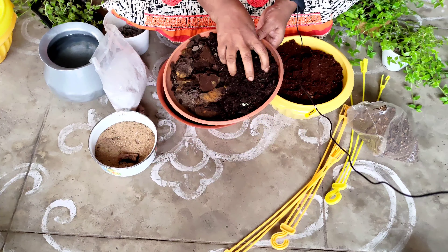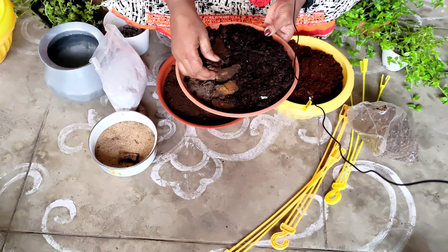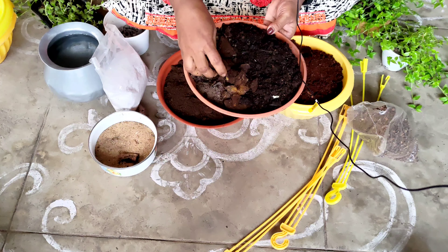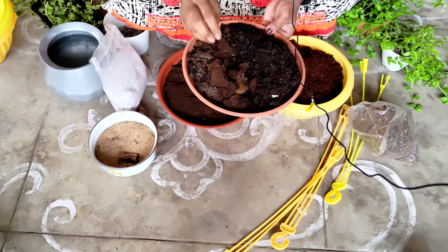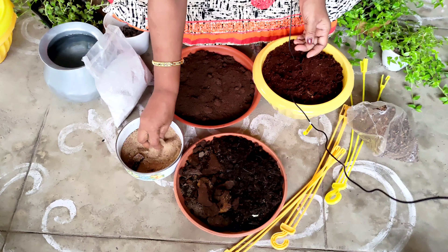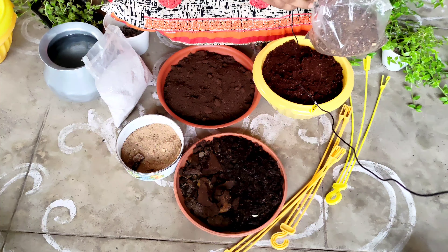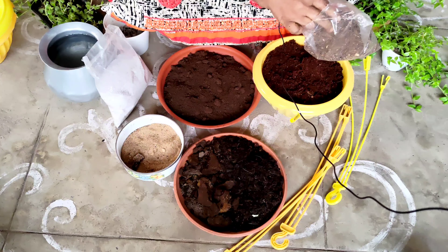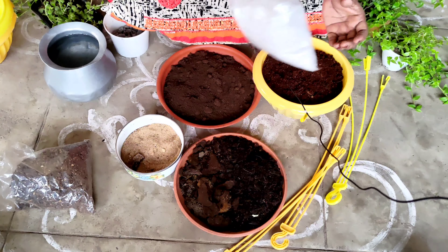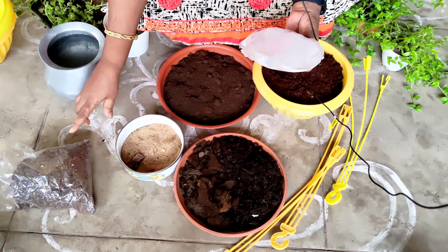This is the compost. This is the neem cake. This is the bone meal. The two colors are also in the same color, but they also have the same neem cake.